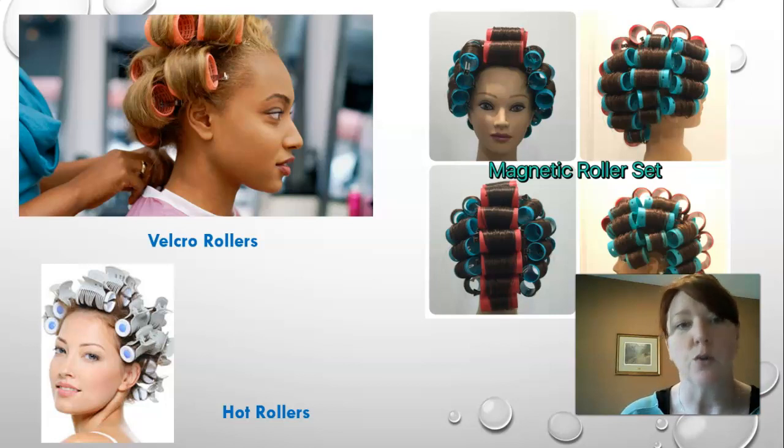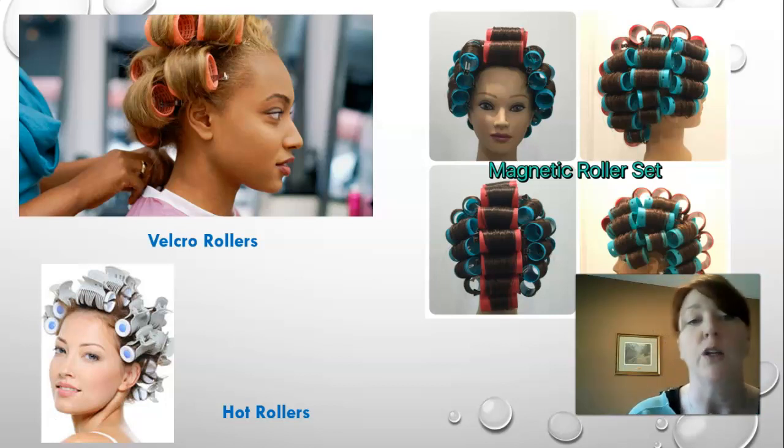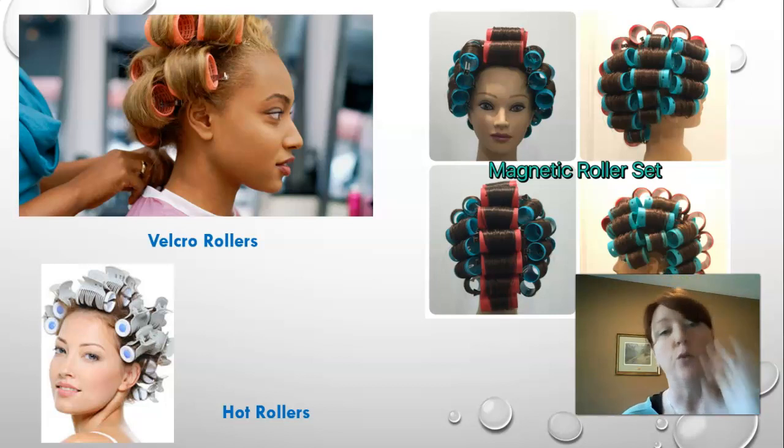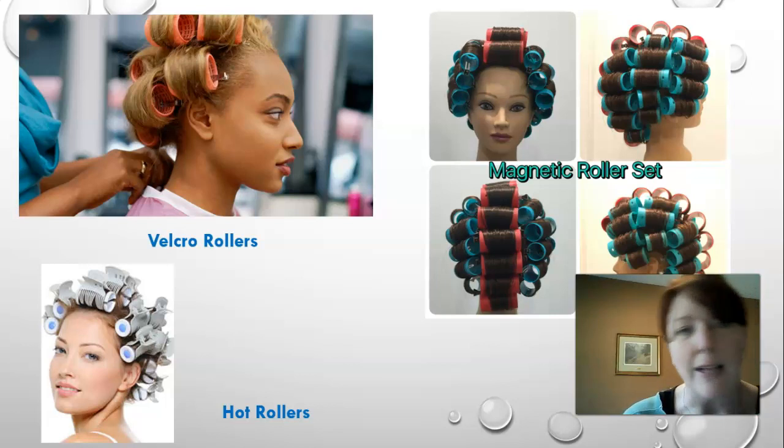Hot rollers go in almost so hot you can barely touch them, but to create a really nice curl you have to let them cool to stone cold — you should be able to stick your pinky finger into where the heat is and it should feel cold, then you know you have a really good curl. Magnetic rollers are the ones we use in class — we set them on wet hair and put the client under the dryer so the hair dries on the roller. This gives a really long-lasting set, usually for older clients who like a roller set that stays all week. Velcro and hot rollers go on dry hair; magnetic rollers go on wet hair about 90% of the time.